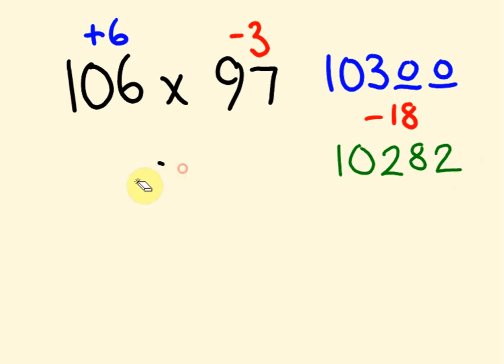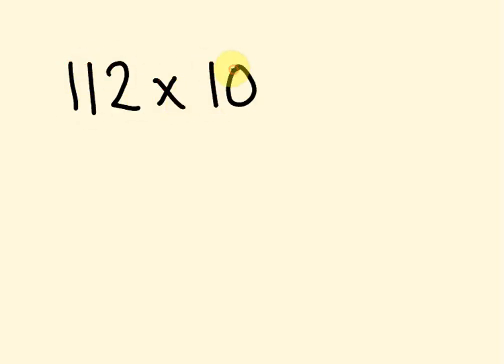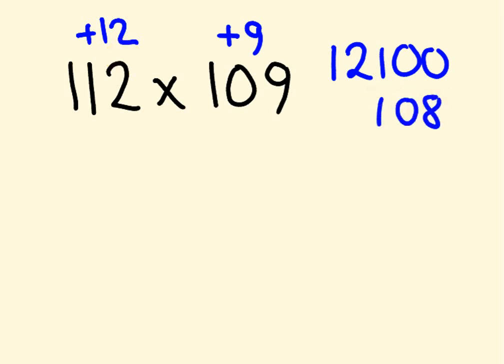Let's have a look at a bigger example: 112 times 109. This is 12 more than 100, and this one is 9 more. So 112 plus 9 gives us 121, which times 100 gives 12,100. Then 9 times 12 is 108 — we add that to our answer and get 12,208.